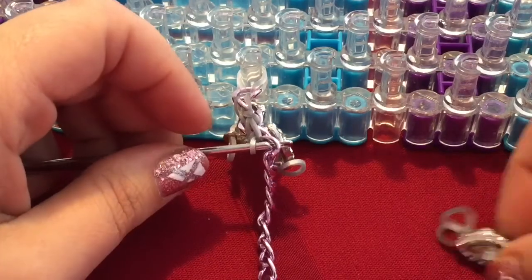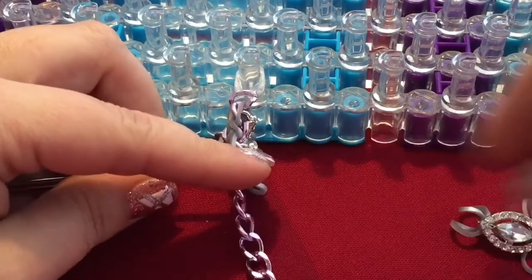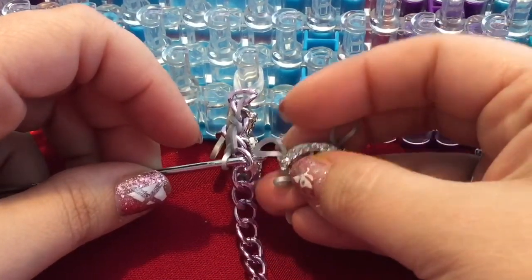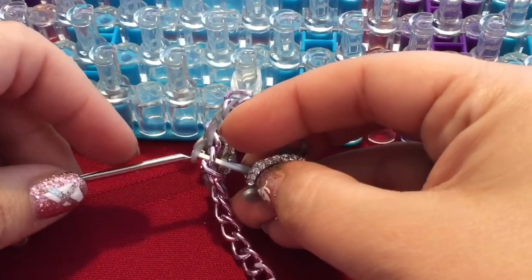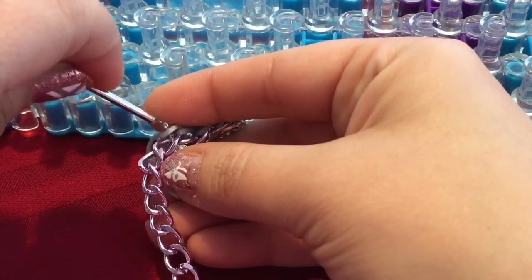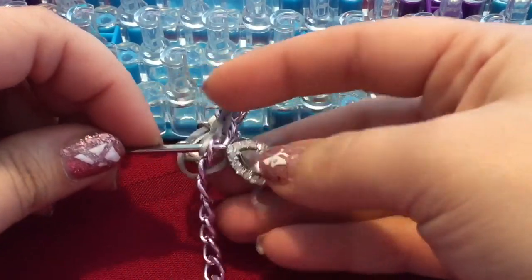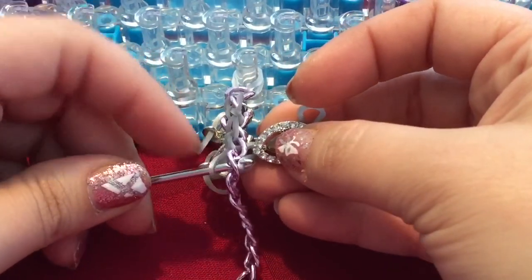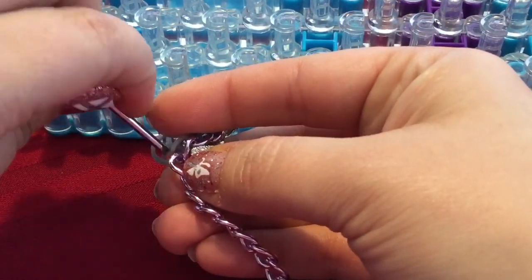So then again we just grab our next bead, and out of the two bands we want that top band through the hook, through the chain, through the band on our hook. And then I turn my hook, go through the next link in line, grab the other end of that band, pull it through the link and through the band. Then I take my hook out and turn it around.